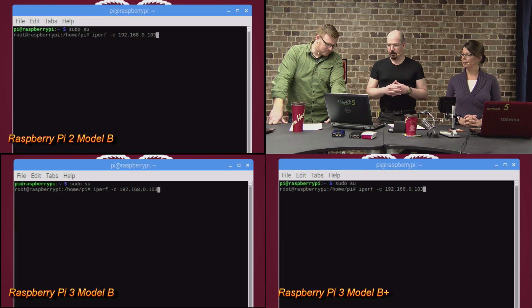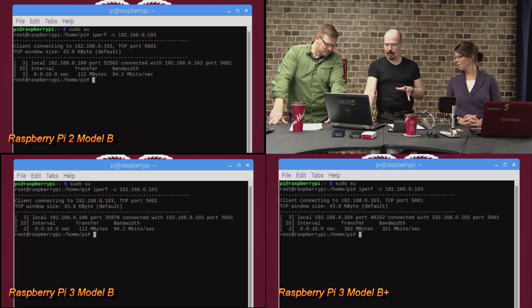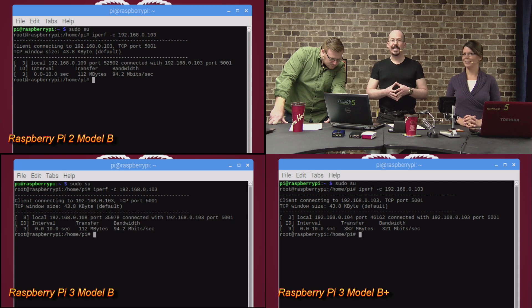Our final test is the actual speed of the network interfaces using iPerf, a Linux tool that checks the speed of data transmission and reception. I've set up a gigabit server with iPerf server and we're running that on all three devices. The Pi 2 scores 94.2 megabits per second — for a 10/100 interface, that's fantastic, about 94% of the promised speed. The Pi 3 Model B is exactly the same: 94.2 megabits per second. Where things get exciting is the Pi 3 B Plus: 321 megabits per second.